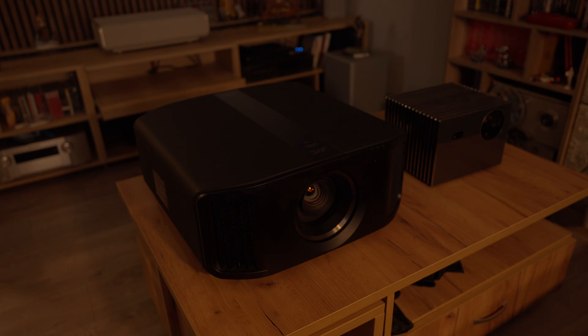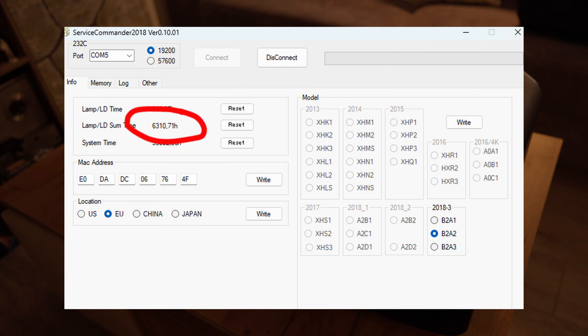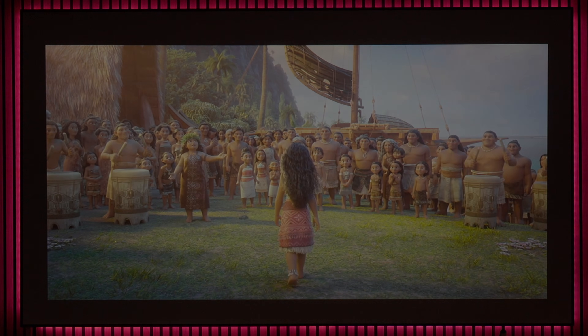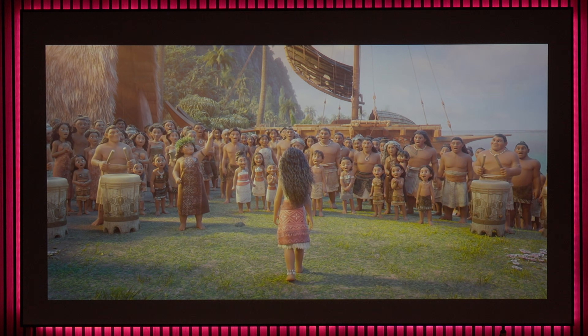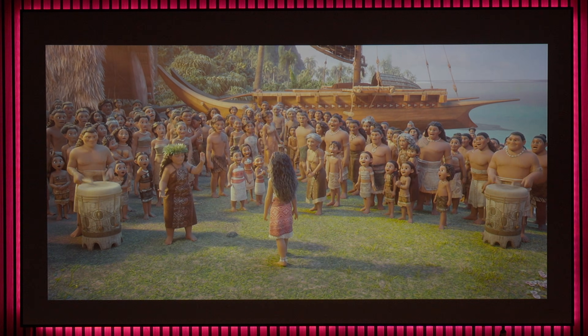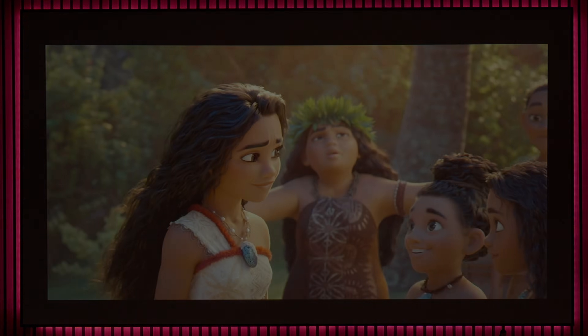Recently, I got my hands on a JVC DLA N7 projector with over 6000 hours of use. After replacing the lamp for the third time, I noticed a major drop in brightness and contrast, so I decided to open it up and take a closer look to check the condition of the optical engine and find out what was causing this huge performance drop.